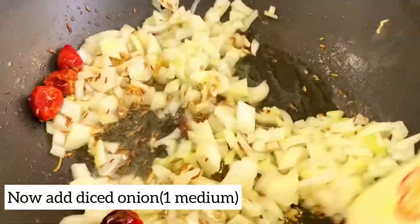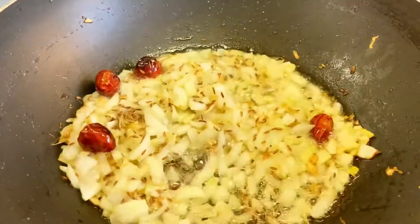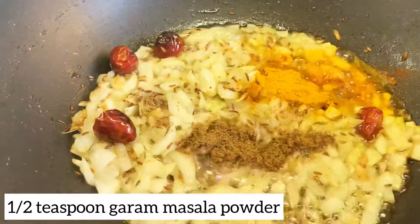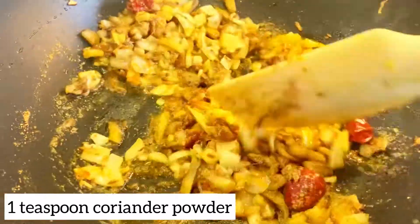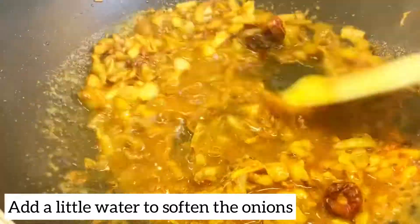I will add the onions and saute them, making sure they do not brown. I will add lal mirch and salt, then mix it and add a little water so that the onions will be soft.